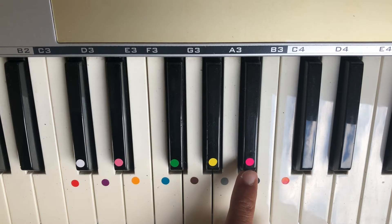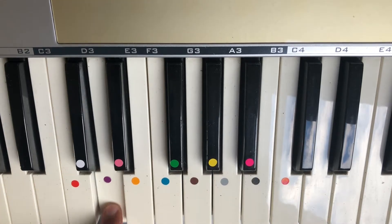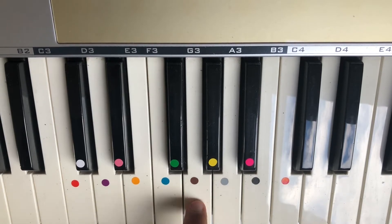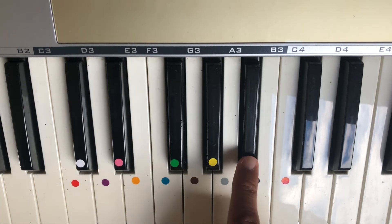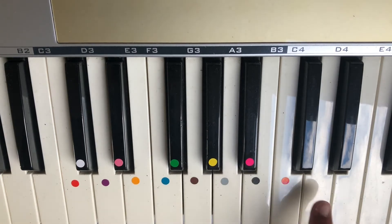So this pink one here, the pink sticker. We're going to start with our index finger on the purple note, the D. We're going to go D, E, F, G, A, B-flat, C, D. And then back down that.